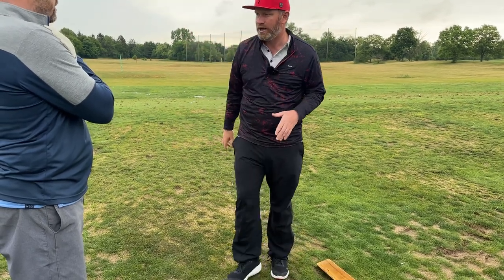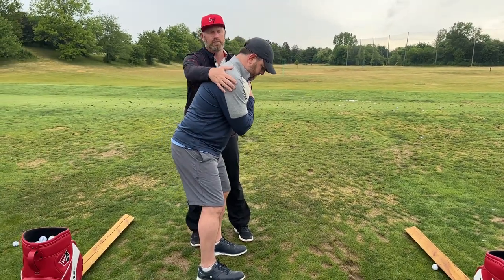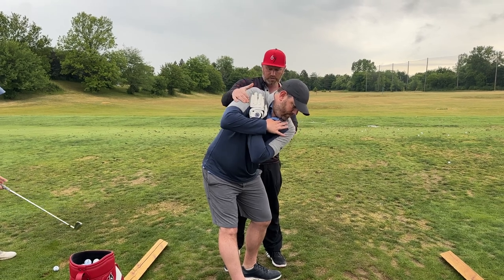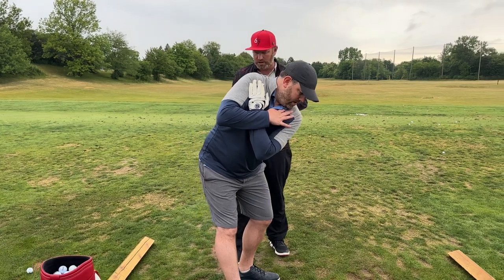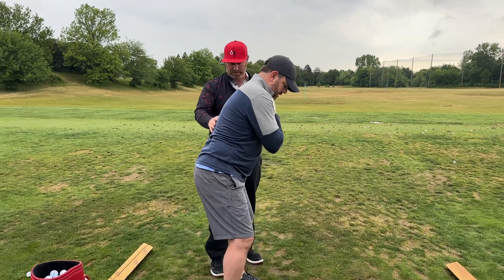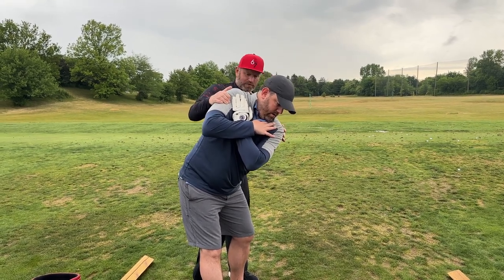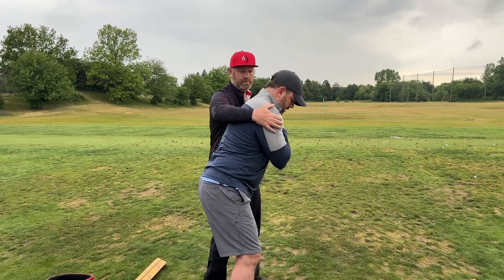Then I turn my shoulders and I really get like a 90-degree crank — that's what we're going to try to get. Set up for me; your goal is to keep your head down on the ball. Start turning back — oh, you cranked those hips way too much. There you go, turn your shoulders. Feel that wind-up, feel that stretch — I want it to be uncomfortable early on.